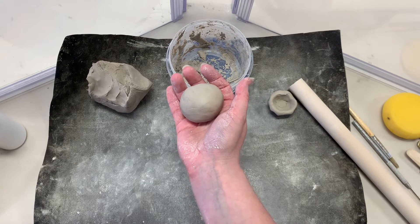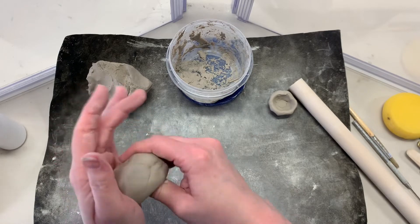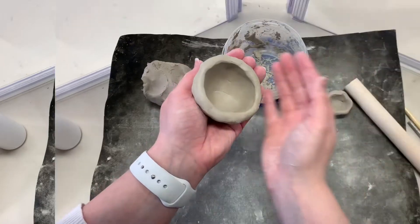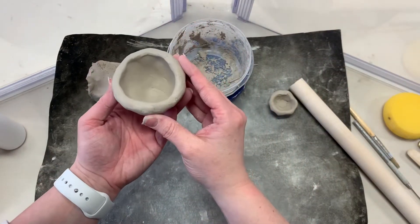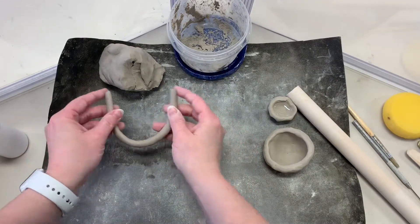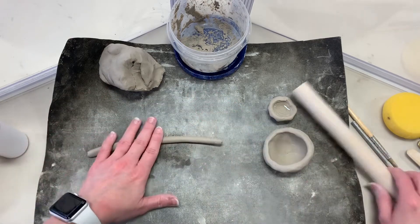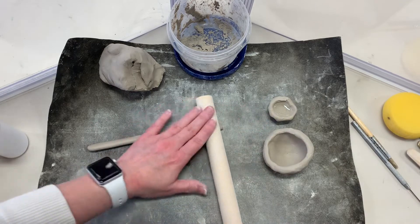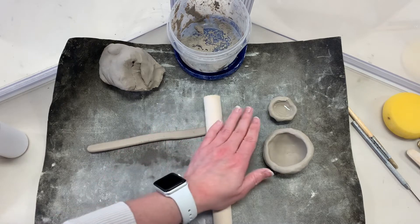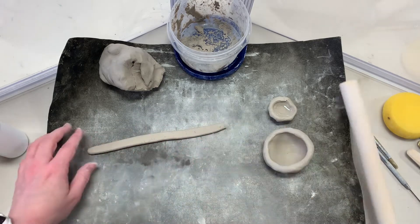Make a pinch pot, then add feet or a foot. A foot can be as simple as a coil rolled into a ring or a doughnut. You can also flatten your coil using a rolling pin to create a more rounded rectangular pedestal for your pinch pot.